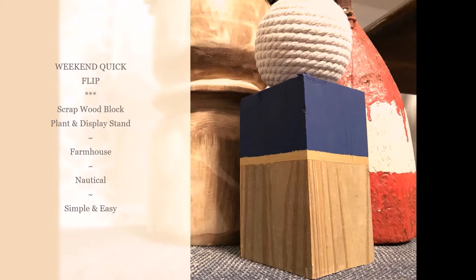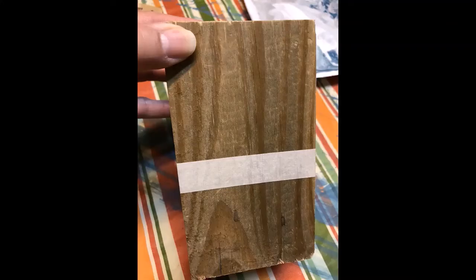I'm calling this a weekend quick flip — it's just flipping something that you probably already have around your house, something that's trash or scrap or something like that, and making something cool out of it.